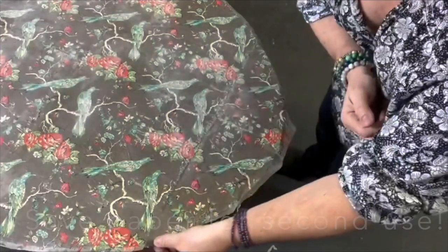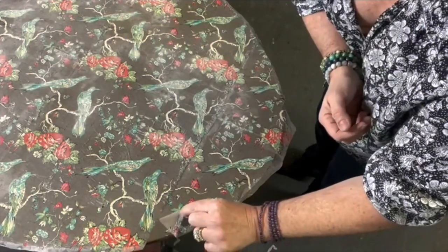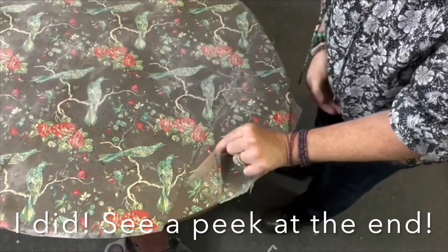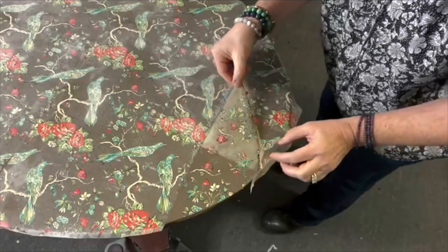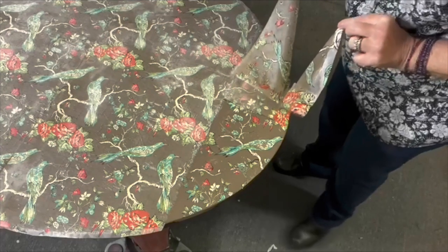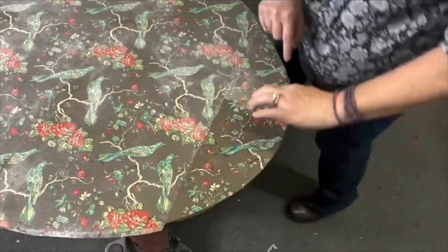I'm going to pull these off and just step aside and lay them on my floor so they can dry, because I'll probably get a second imprint out of this. Oh my gosh, oh my gosh — I love this, you guys! You saw me do it too, so you know it's not too difficult.